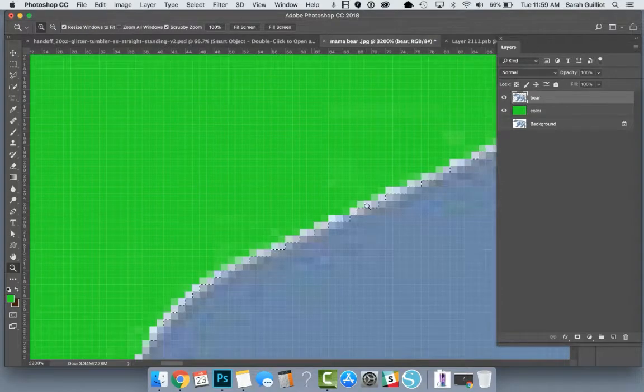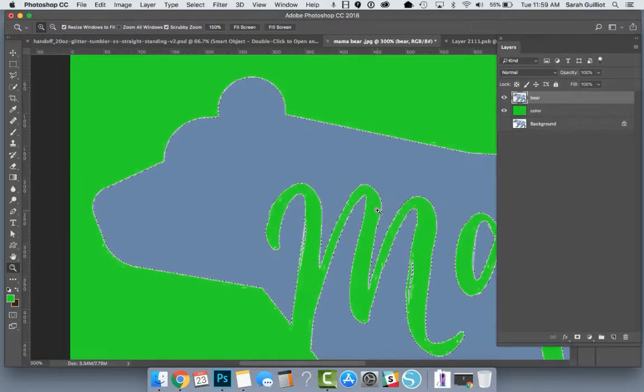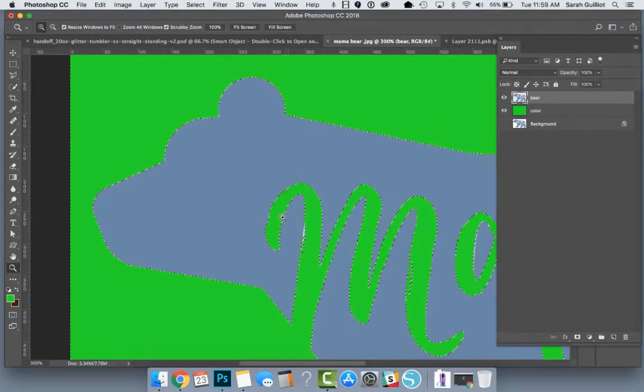Now our dotted lines have moved in, so the white stuff is not selected anymore. I'm going to zoom out. We have a better selection of the blue and the ugly stuff is not selected. So we want to use our Invert tool — Select > Inverse — so that we've selected everything that's not the bear. And we're simply going to hit Delete on the keyboard. Some of that white has gone away.